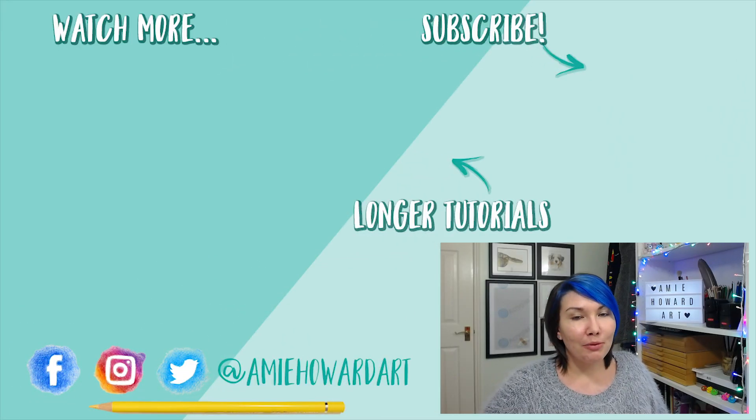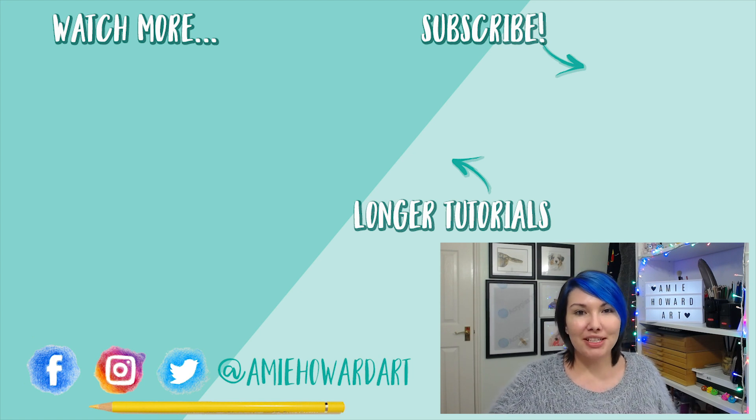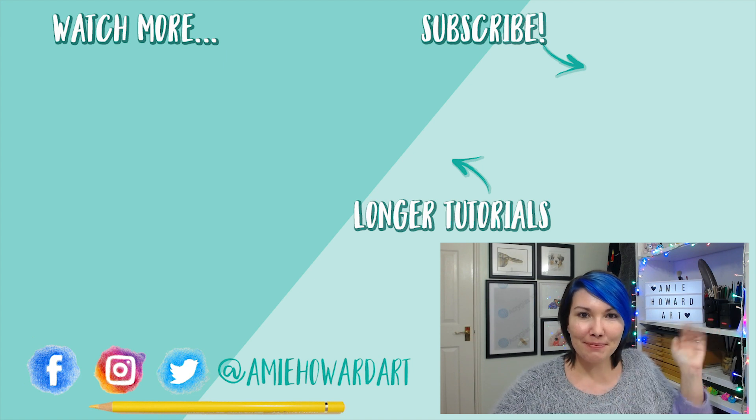If you like this video, make sure you give it a big thumbs up. If you're new here and not yet a subscriber, hit that subscribe button to see more videos like this along with other colored pencil tutorials. I post new videos every single Friday and I live stream on Sundays as well, which is always really good fun. Thank you so much for watching and I'll catch you next week. Bye!